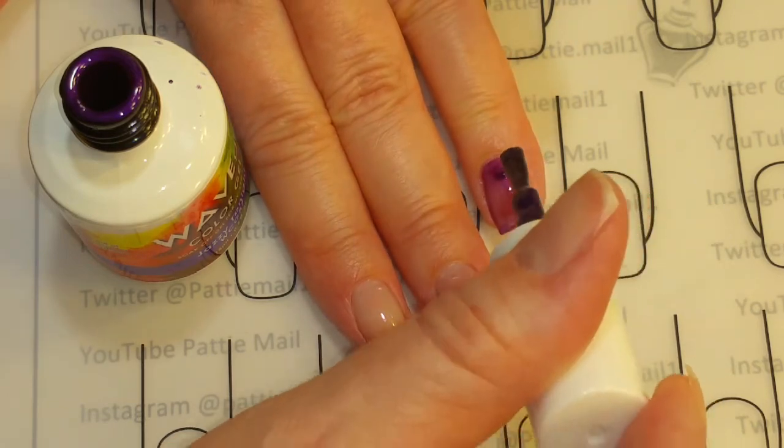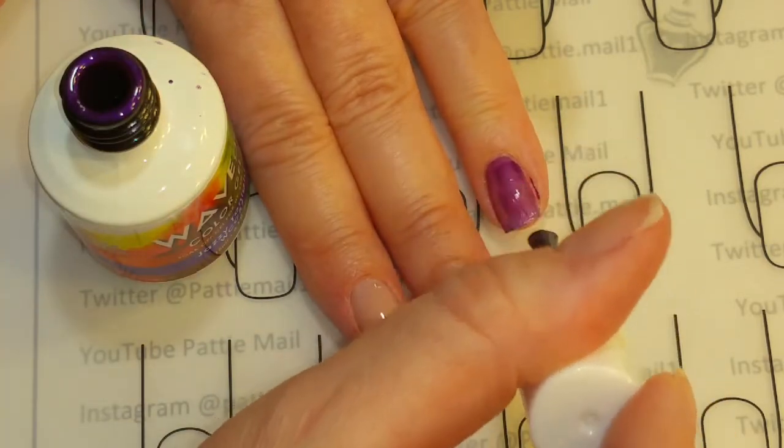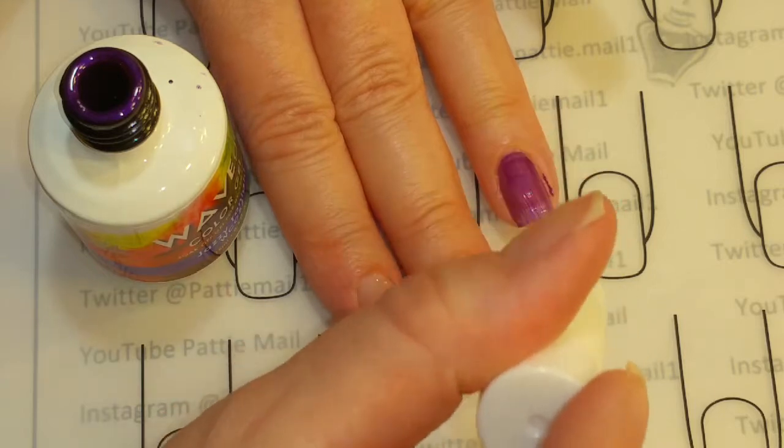We've got Jazzy Tonight on my ring finger and my index finger.